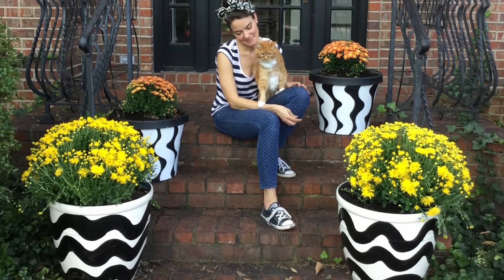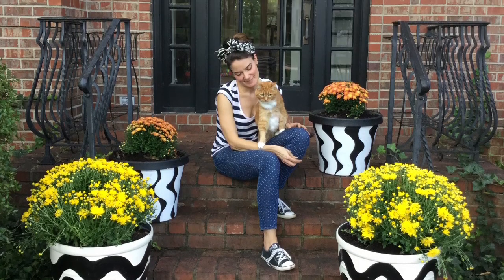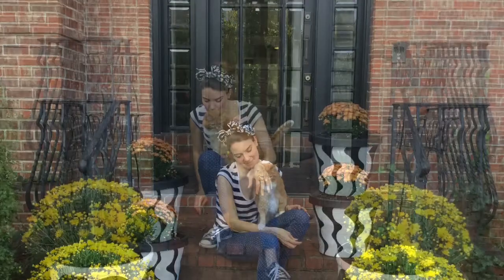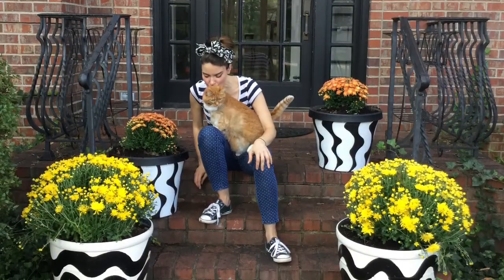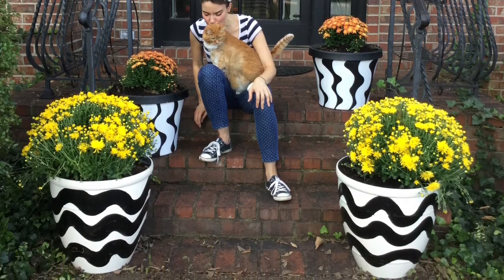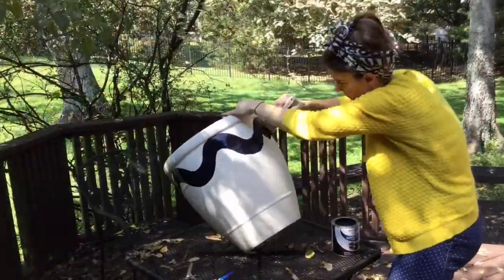So our porch has looked pretty shabby for a while. I decided to jazz it up a little bit by painting some planters this weekend. I happened to find about four of these ginormous planters in our garage because I'm a hoarder, and I just went at them with spray paint.